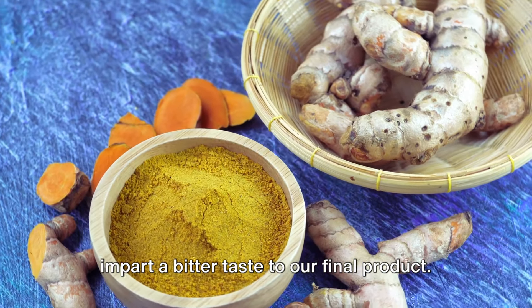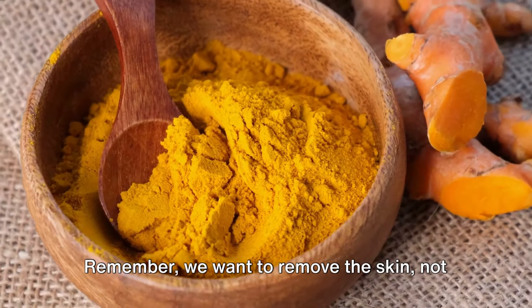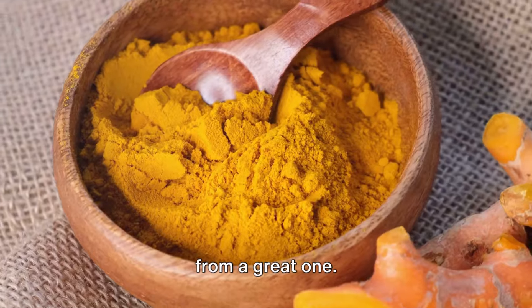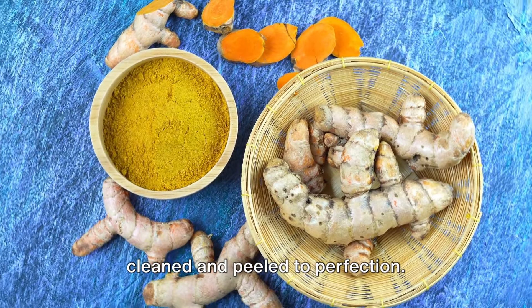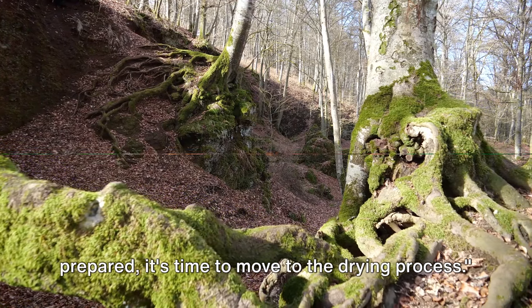Next, we peel the skin off the roots. This is a crucial step, as the skin can impart a bitter taste to our final product. Use a small sharp knife and peel carefully — we want to remove the skin, not the precious flesh underneath. The attention to detail in this stage is what sets a good turmeric powder apart from a great one, so take your time and ensure every root is cleaned and peeled to perfection.